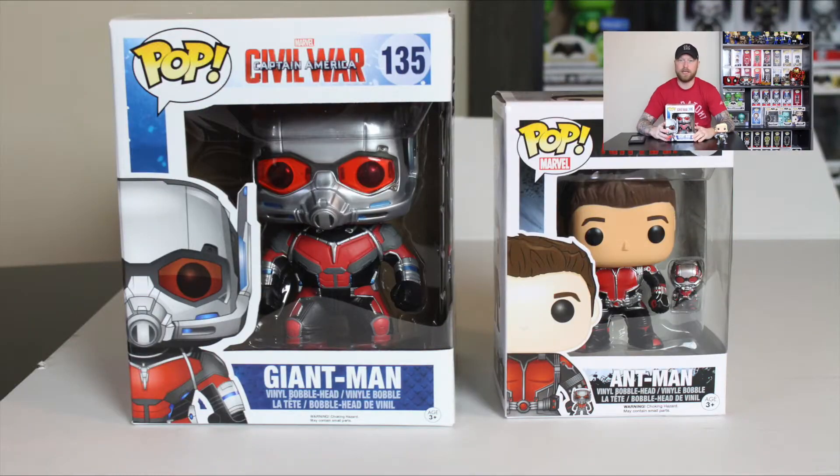Before I pull up the main item, you'll notice there are some new pops and Fallout figures here — I'll have videos coming soon with more mail calls and Funko hauls. But let's get into why you're really here: the six-inch Ant-Man Giant Man. Very awesome, very hard to find.